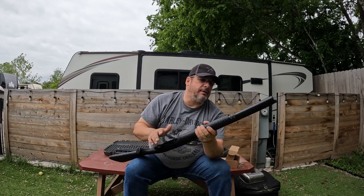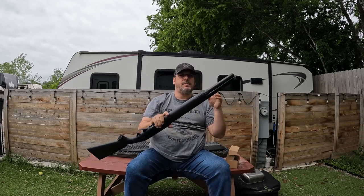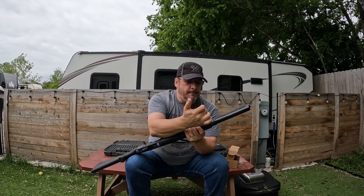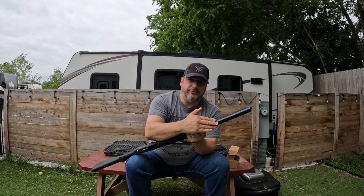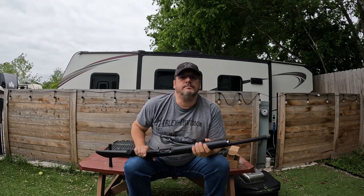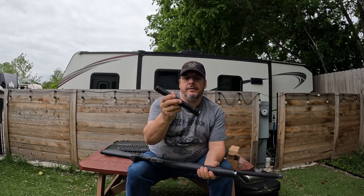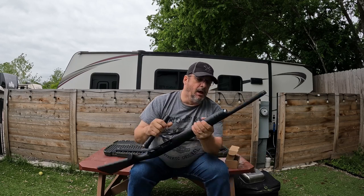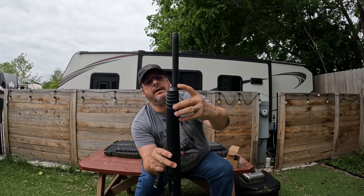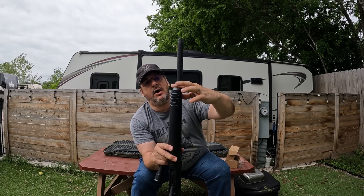As far as the tube goes, this is one I added. I don't want to unscrew it and show the modification, but one thing I had to do was cut off the threads to make this fit. Actually — it's a Carlson's, not a Choate's. So here is the threading for this barrel, and what I did was get a hacksaw and cut off the threads.